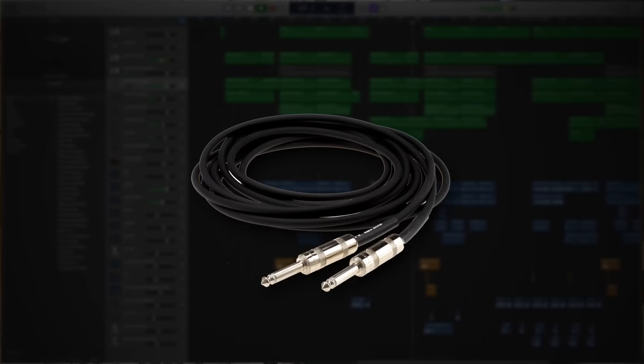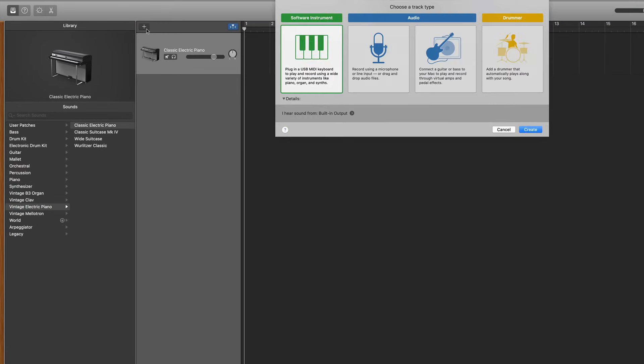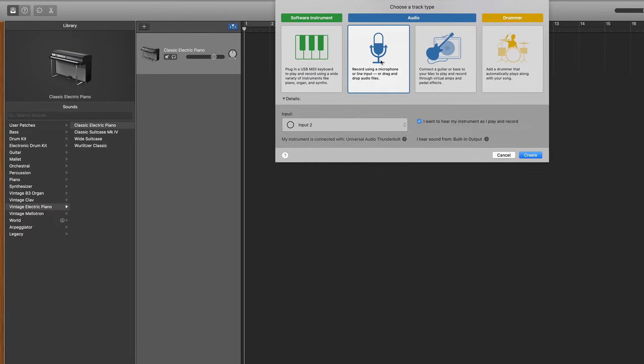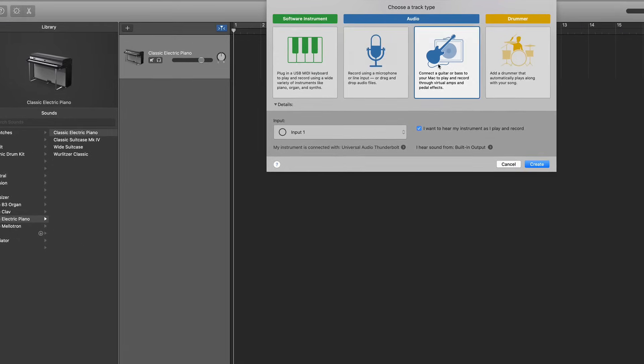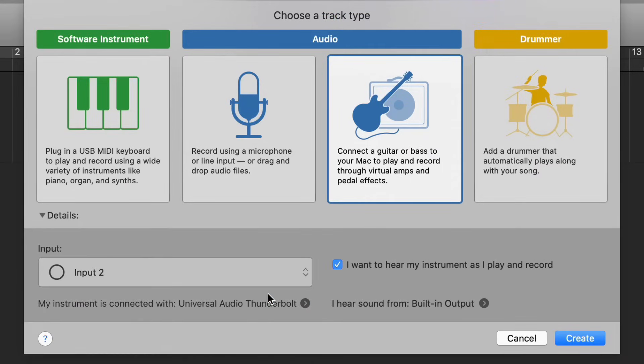Next, let's move on to guitars — and this applies to any guitar you're plugging in, whether that's electric, acoustic, or bass; it all happens the same way. You'll start with a quarter-inch instrument cable from your instrument running into your audio interface. Inside GarageBand, create a new track: if you want a dry recording of your guitar choose the microphone or audio track, but if you want to use GarageBand's presets and amp simulators then choose the guitar track. Just like with the microphone, before you hit create, go to the bottom of the window and make sure the input matches the input on your audio interface.